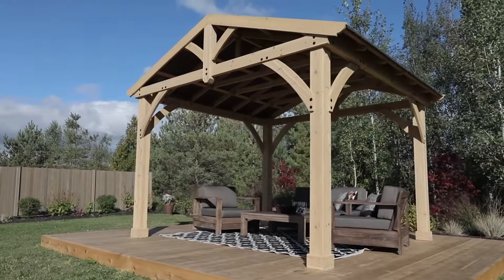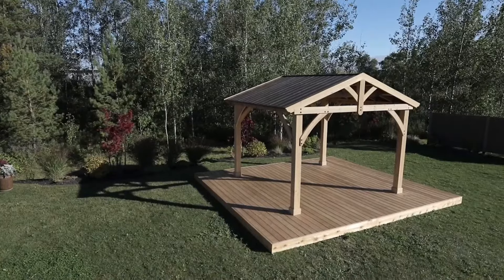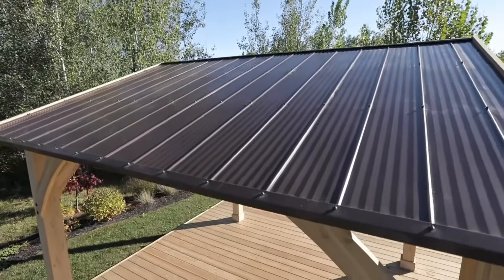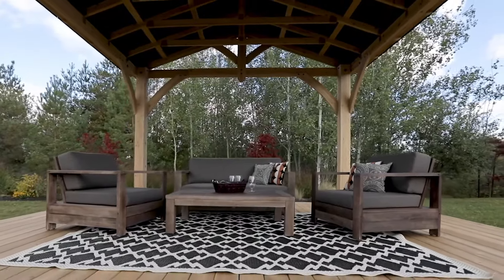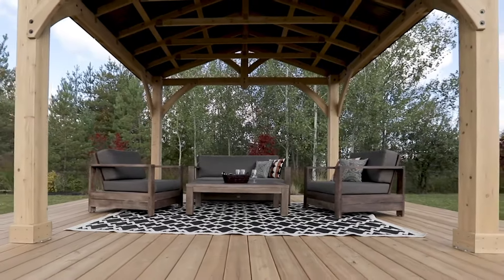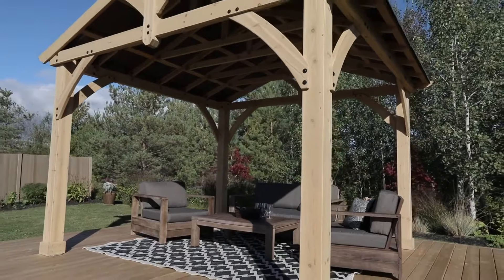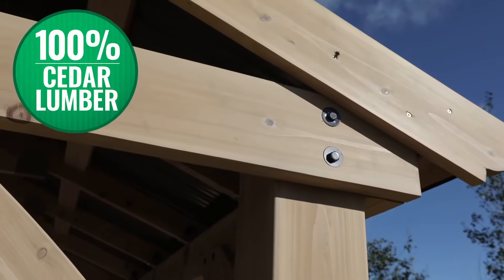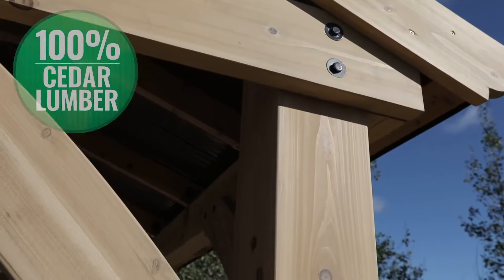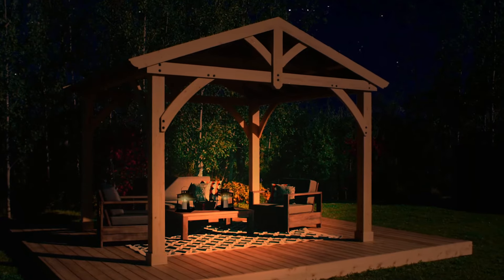Expand your outdoor living space with the Carolina Pavilion. Featuring a coffee-brown aluminum roof and a spacious design, the Carolina Pavilion creates a comfortable shaded oasis for all your outdoor living needs. The 100% natural cedar lumber is finished with a beautiful stain that brings a warm and distinctive feel to any space.